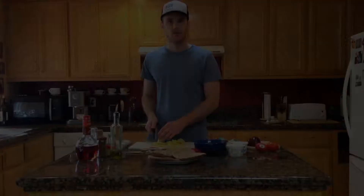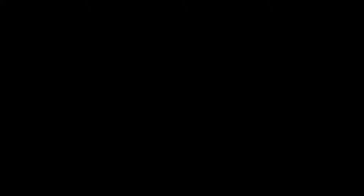I double-checked the recipe and it calls for grated cucumber, but since I already started chopping it I'm just going to mince it a little bit finer, and then I'm going to squeeze the excess water out of it in this towel before all the ingredients go into the food processor.